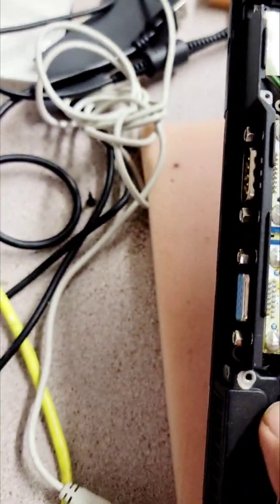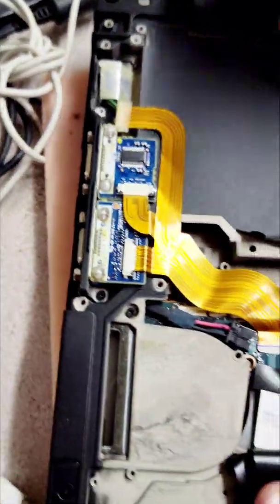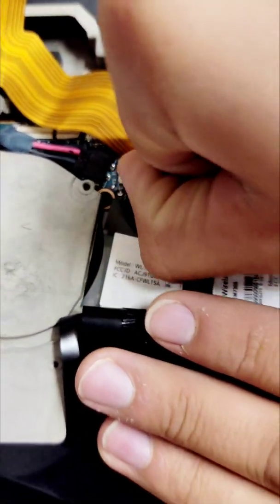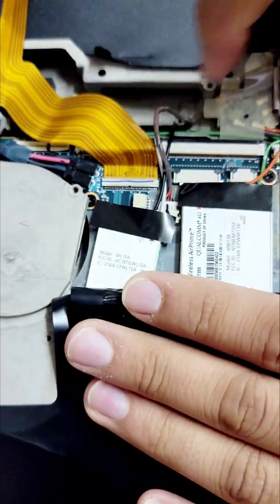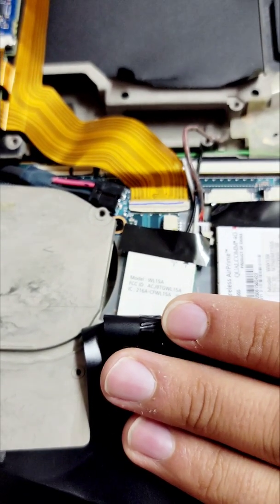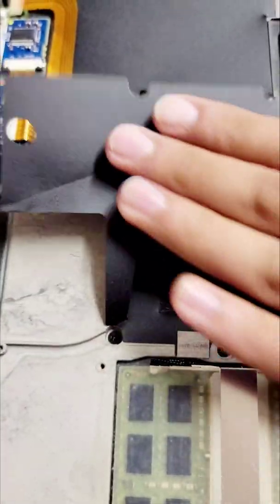One screw right there, another one right there — two screws. And then there's a cable right here. There's a lock, and that's the key to it. See that lock? Once the cable is inserted in, you lock it and that's it.